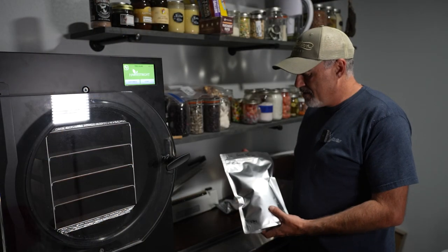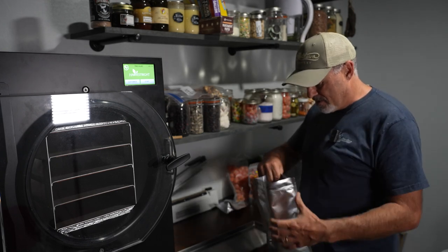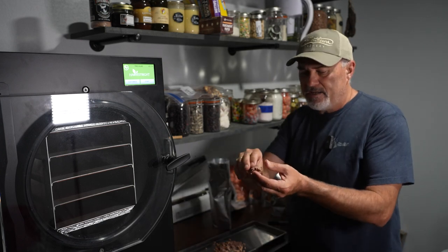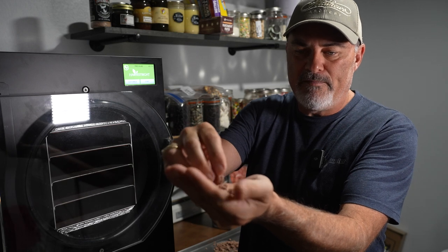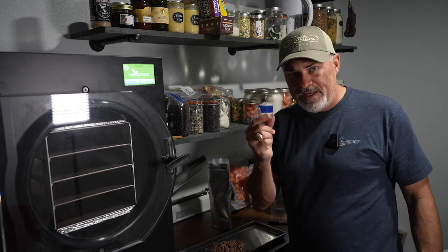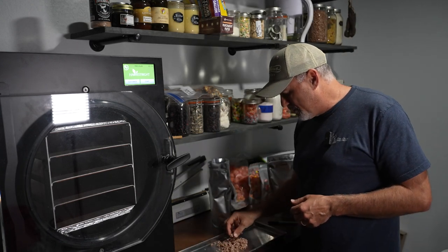So I freeze dried the ground venison — this is the seven and a half pounds of whitetail, packaged up. I'm going to pour a little bit out just to show you what it looks like when it's freeze dried. You can see it's very crumbly, almost like spongy styrofoam — nice and crumbly dry. I think that's gonna rehydrate really well. It's a different feel than dehydrated ground beef, which they call gravel. I'm going to do a rehydration test and comparison against some dehydrated meat I still have in the freezer.